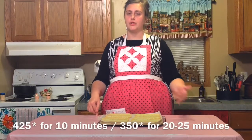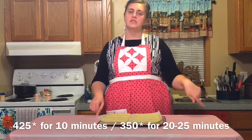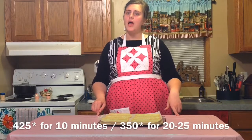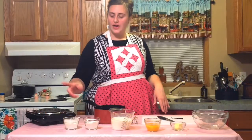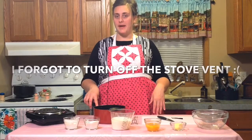Now I have all the dough piped out for the eclairs. I am going to go ahead and put them in the 400-degree oven for 10 minutes. After 10 minutes, decrease your oven temperature to 350 and then continue baking them for about 20 to 25 minutes. Now that our pastry shells are in the oven, we are going to go ahead and get started on the pastry cream.